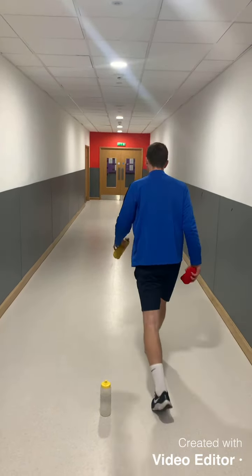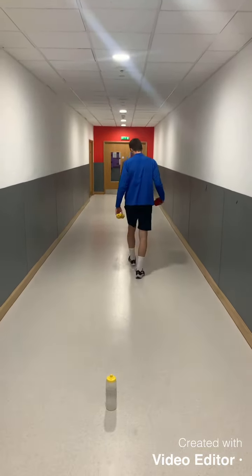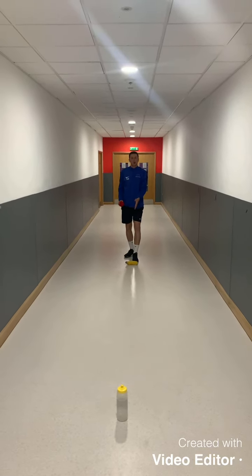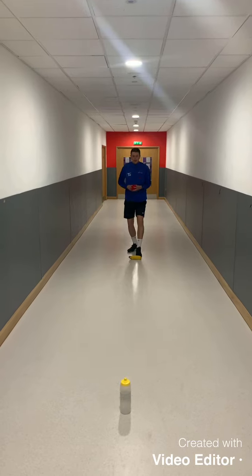So from there — 1, 2, 3, 4 — place my marker down. That's where I'm going to be shooting from throughout the challenge.